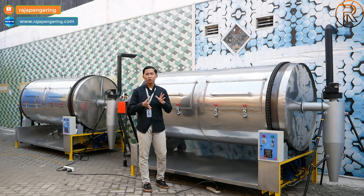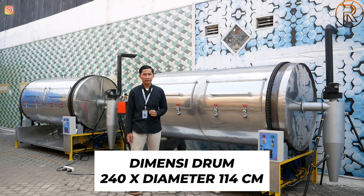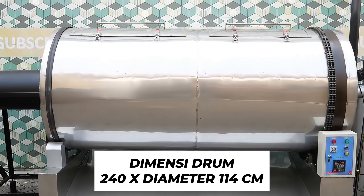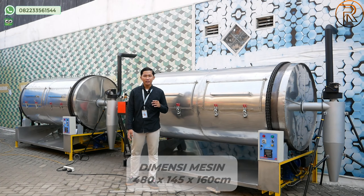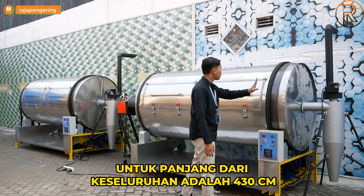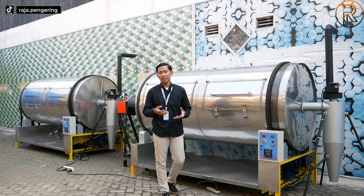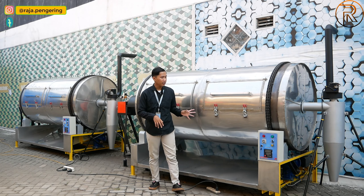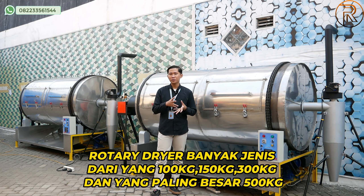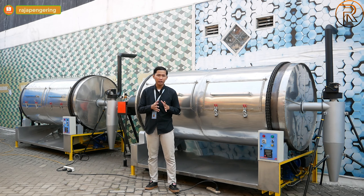Ada roda balancing yang berguna untuk penyeimbangan drum. Untuk dimensi drumnya: lebarnya 240 cm, tingginya 140 cm, diameter drumnya 114 cm. Kalau ditotal dari panjang keseluruhan mulai dari silo sampai burner pemanasnya, panjangnya sekitar 430 cm. Untuk kapasitas mesin pengering rotary, kami menyediakan berbagai macam pilihan: yang paling kecil 100 kg, 150 kg, 300 kg, dan yang paling besar 500 kg.